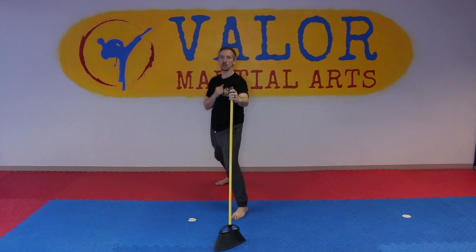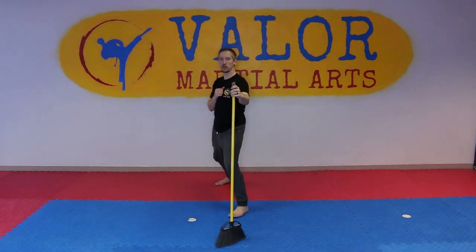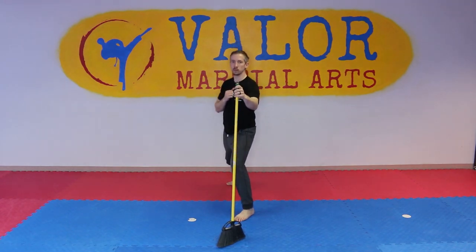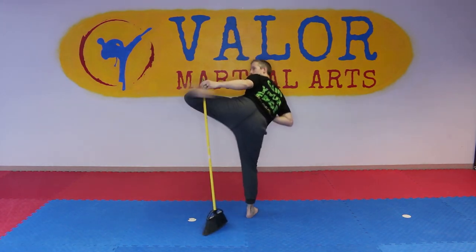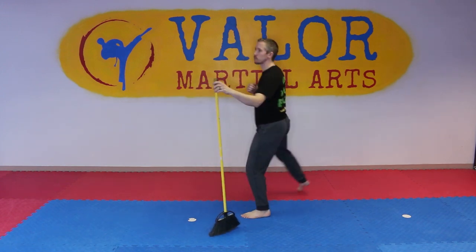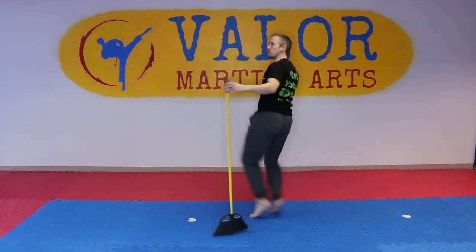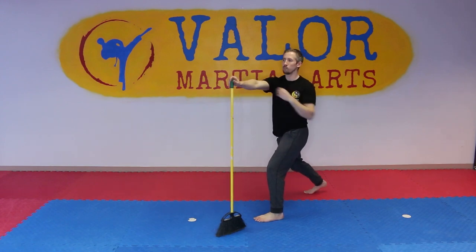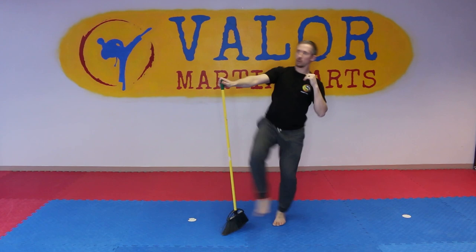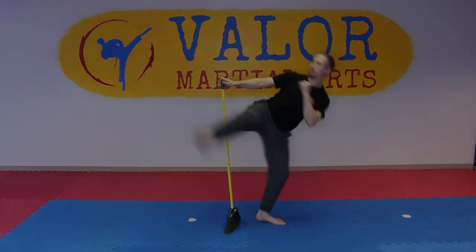In this one we're gonna keep it simple again — put the broom in your front hand and work your lead leg hook kick. Bring the leg up to the side, then hook it around the broom, making sure you're getting a good bend in that foot. Bring it back in the same angle it came in at. You can work either the front leg or back leg, whichever is more comfortable, or get both in so you're really versatile.